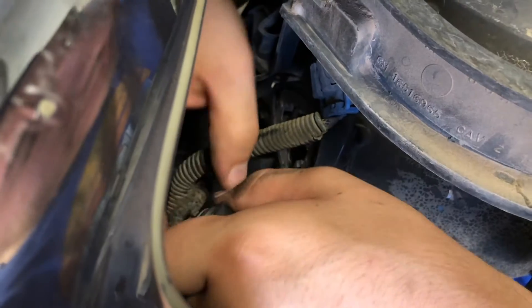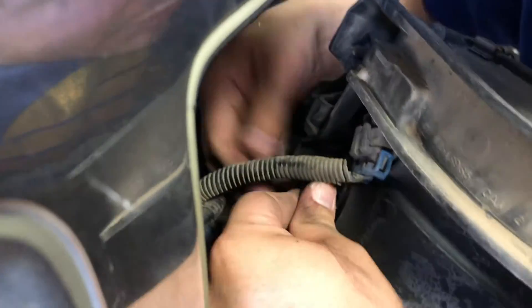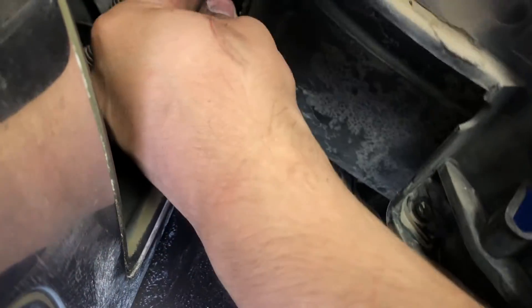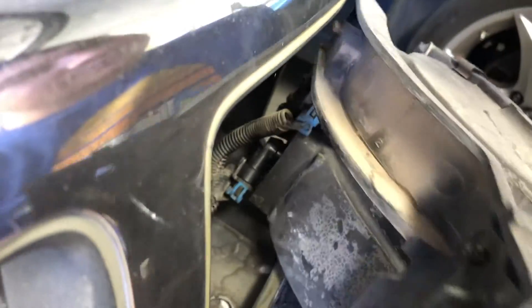Let me just put it in place first. Don't drop it in there. Okay, there we go. I just twisted it. Boom — awesome. Put it in place.